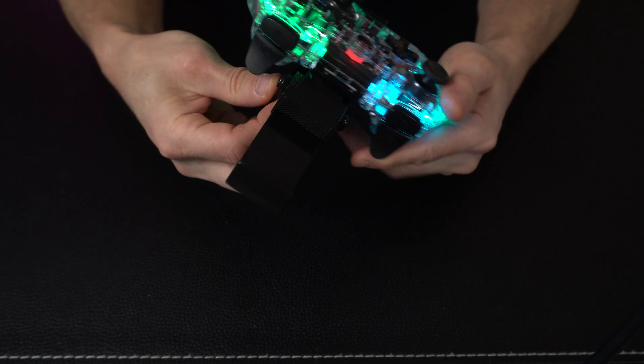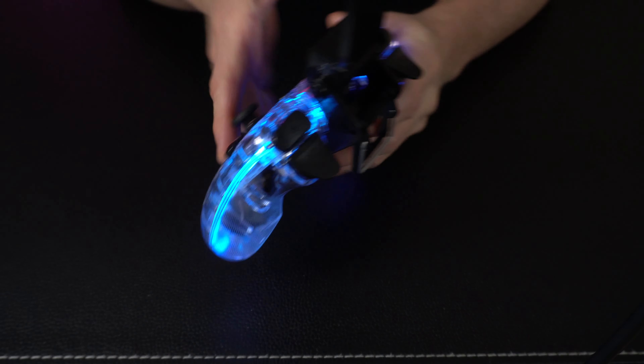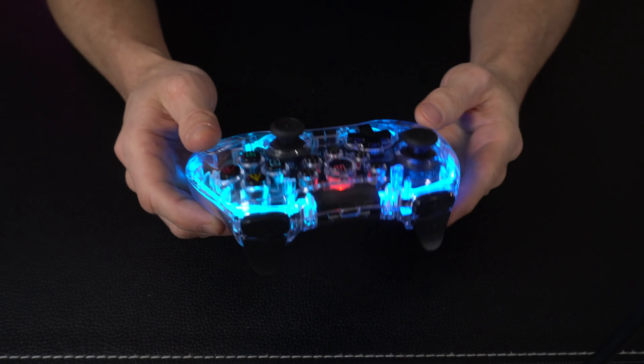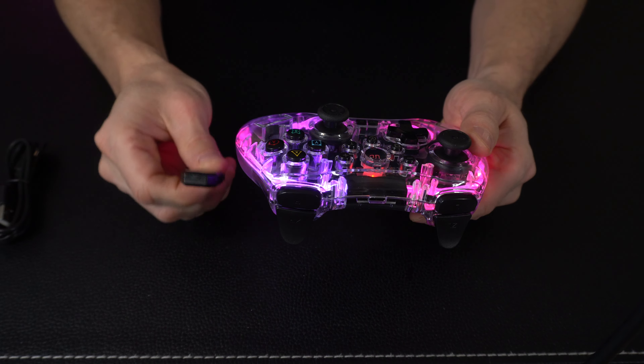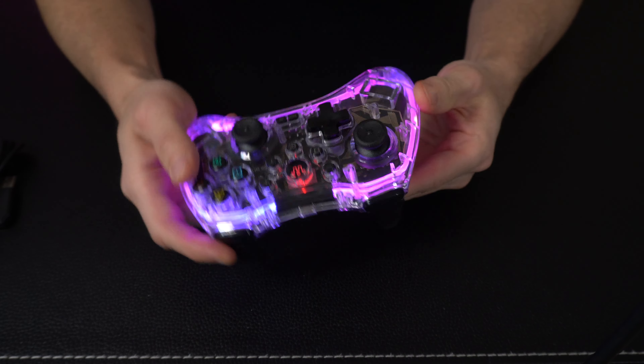Now we've also got this clip here that comes with it. You can clamp it on to the bottom and it's actually going to hold your phone too. So no matter what you're trying to use this with — whether you've got Apple or Android, they've got you covered. You can plug this in with the wire to your PC or computer, you can also use the Bluetooth dongle, or you can go fully wireless with Bluetooth. So you've got all those options.